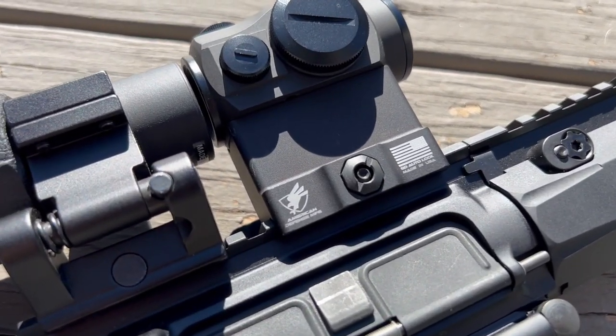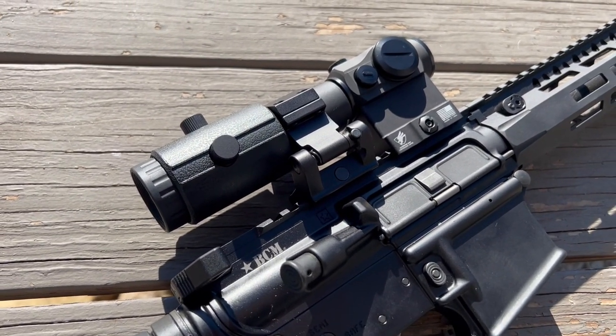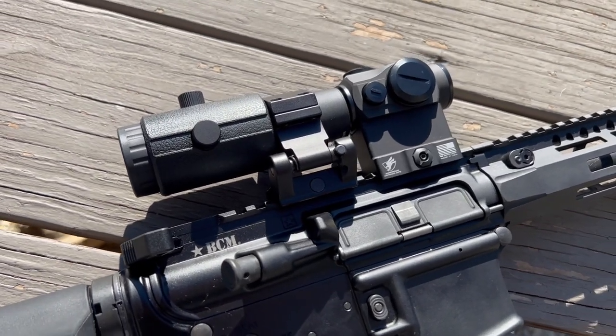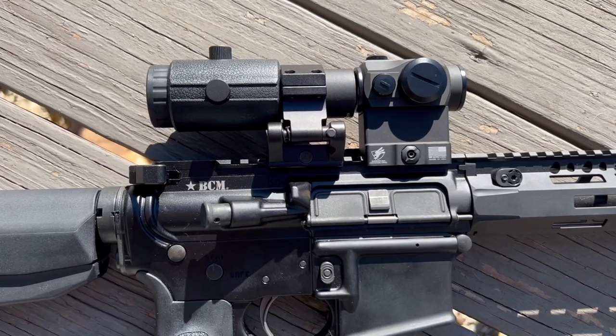We're covering the pros, the cons, why you might want to use it, why you might not, and so forth. We're not going to be doing a versus video about what's better between red dots and magnifiers versus other optics. If you're interested in that, sound off in the comments — let me know specifically what you're looking for, whether it's ACOGs versus red dots and magnifiers, or LPVOs versus magnifiers.